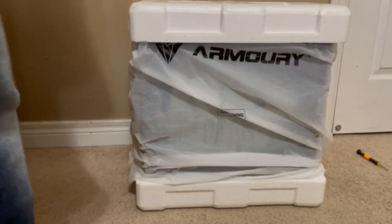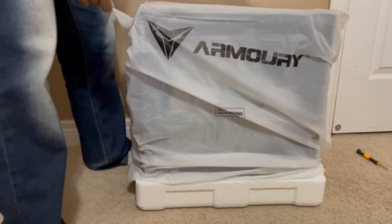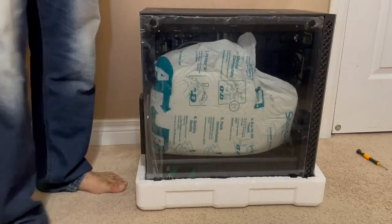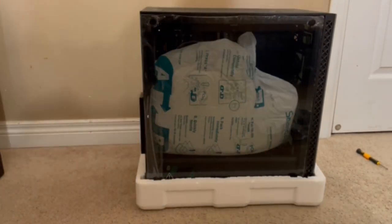All right, now that we've got everything out of the box, it's time for a grand unveiling. Oh, it looks so beautiful — got the glass panel as well.